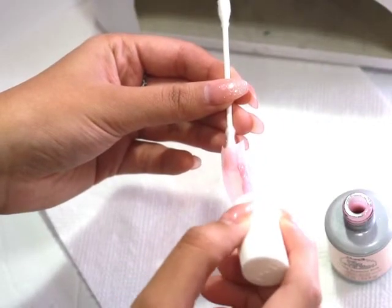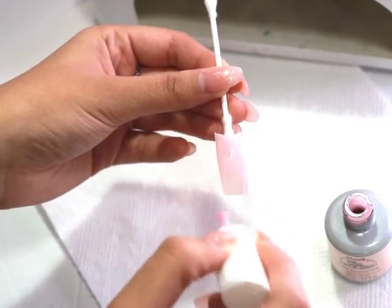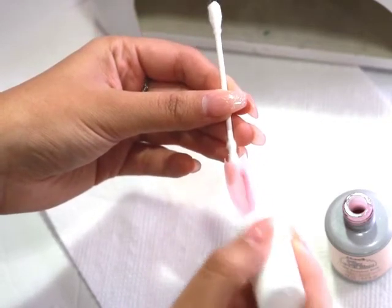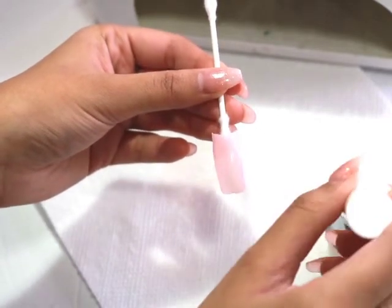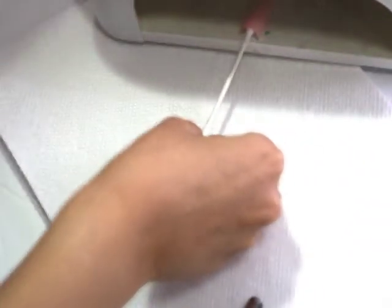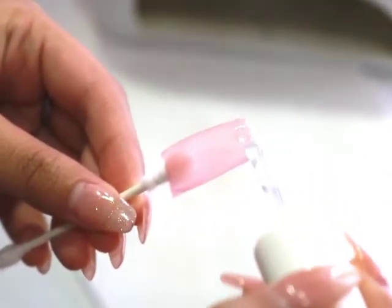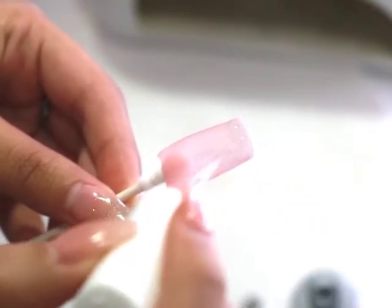After it is out, I am going with a second layer just to make that color appear a lot more opaque. I'm placing it back into the UV light. I'm going to start by shaking the glitter nail polish since the glitter usually settles at the bottom, so giving it a good shake will make it spread evenly.